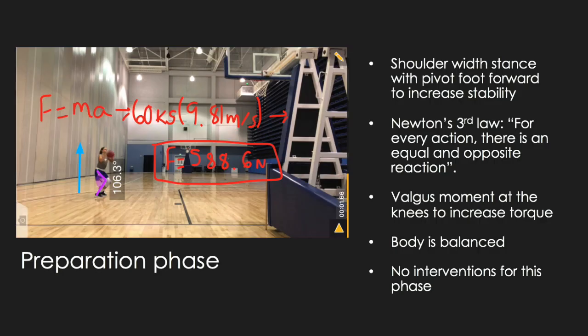To start off with the analysis, Allison's preparation phase was pretty textbook. She had a shoulder-width stance and her pivot foot forward, which helped increase her stability. She did have a bit of a valgus moment at her knee which helped increase the torque, and she kept her body in a balanced position, so there are no interventions for this phase. The force equation on screen shows that Allison needs at least 588.6 Newtons of force to propel herself off of the ground.